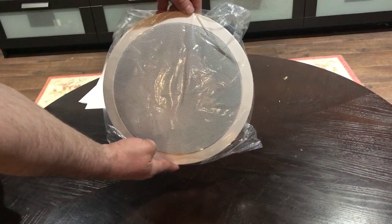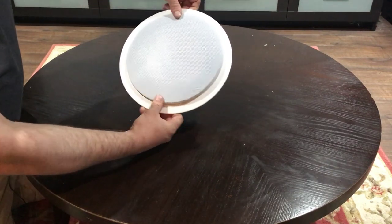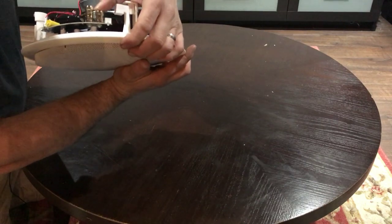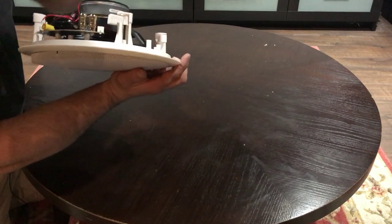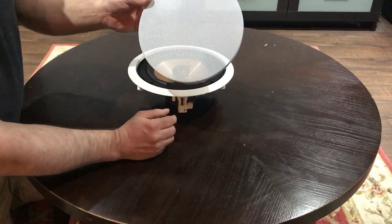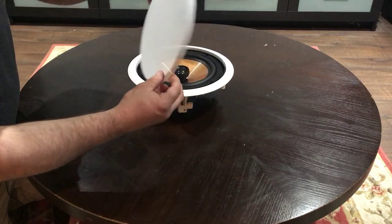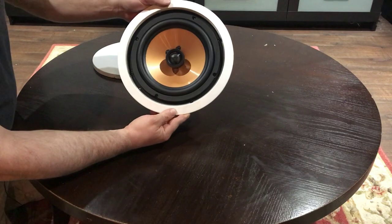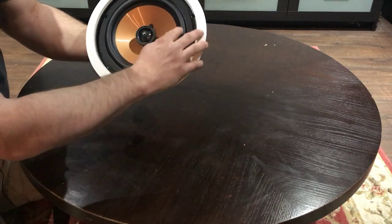This is the in-ceiling speaker right here. It's a very nice slim design, not very big on the back side. It has these binding posts right here — you can push them in and also put in a banana plug if you wish. I like that feature. It's a nice grill; I wish it was magnetic but it is not. For $40 a piece, used as Atmos speakers, I can deal with that. They are paintable along with the outer rim of the speaker itself. It is a very nice looking speaker. I like the rubber surround.